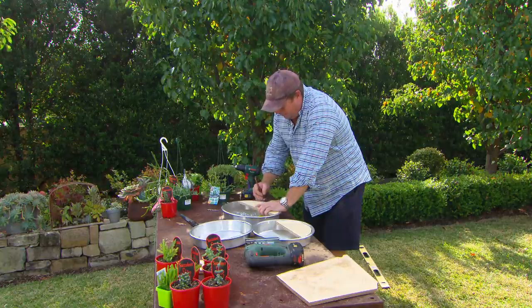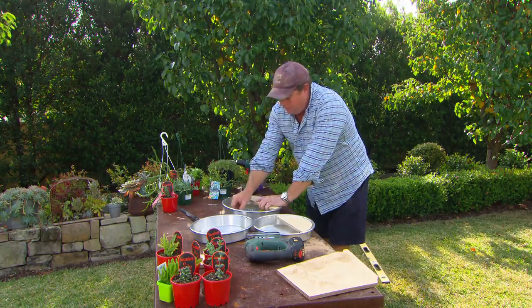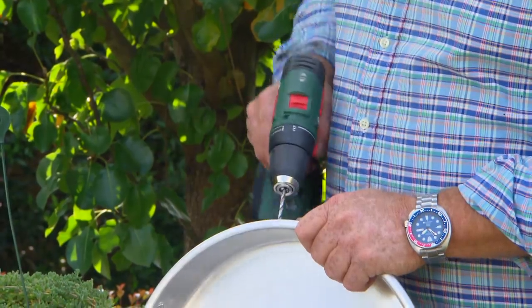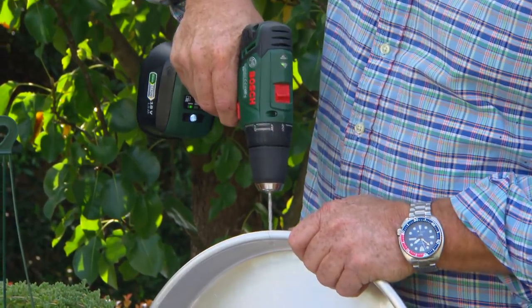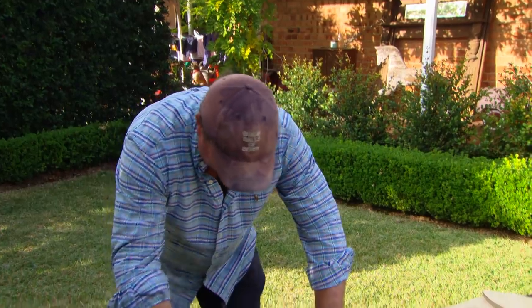I'm gonna mark out four spots evenly spaced where I can drill holes just behind that rim. Then I'm putting in about a 30mm Gauss screw. I'm gonna pre-drill the aluminium — that'll tie it all together and create a vessel which will hold the plants.